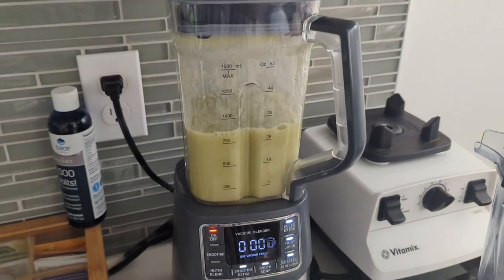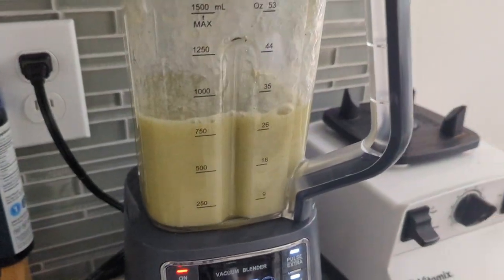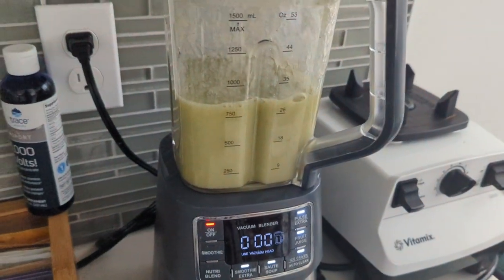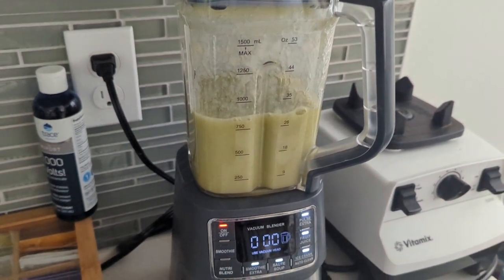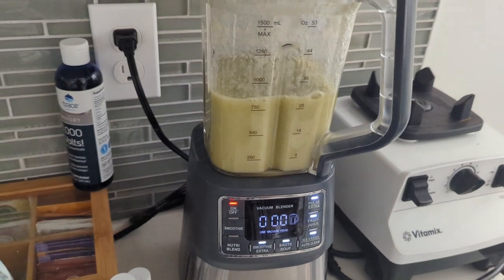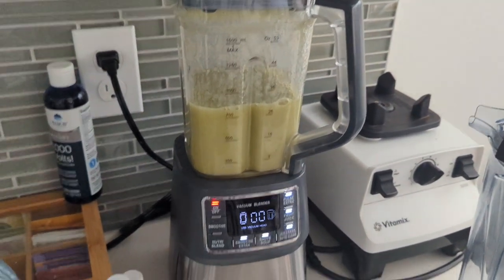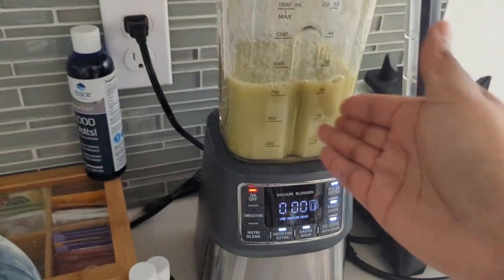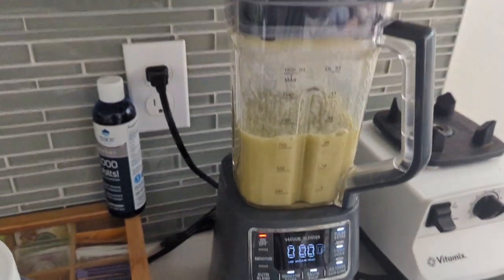It's done blending. I'm actually just gonna do one round because it's just grapes — it blended up very easily. Sometimes I've done apple and grape with ginger and other mixes. It's not every kind of juice you can make in the blender, but for this amount of grapes, one round was plenty.